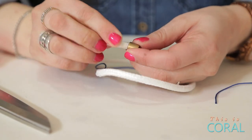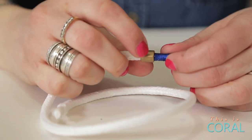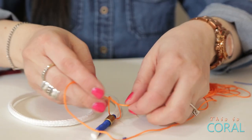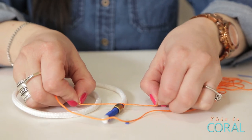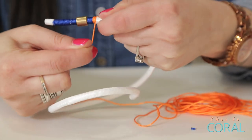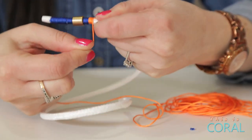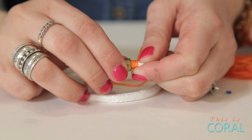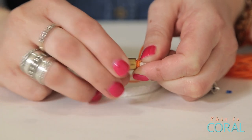Thread a bead and gently twist it over the end of your color block. Choose your second color of nylon cord and tie it in a knot right up against the end of your first color block. Wrap about four times around your rope, then stop and gently twist your bead so it's half covering each of your first two color blocks.